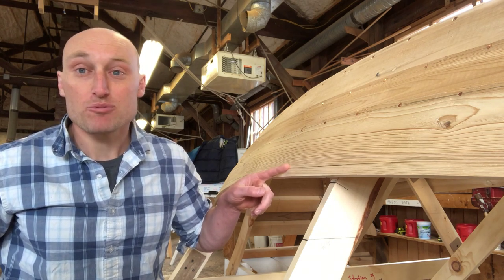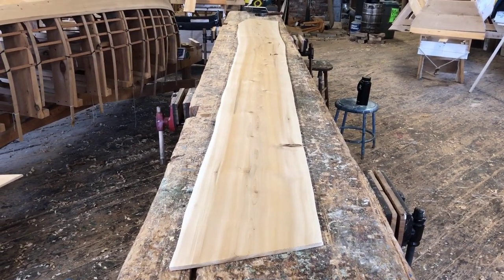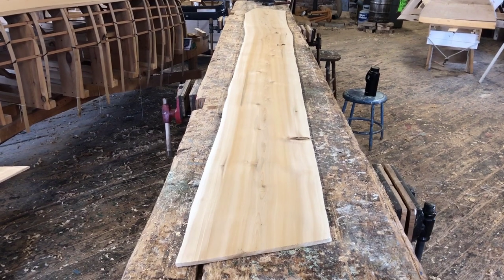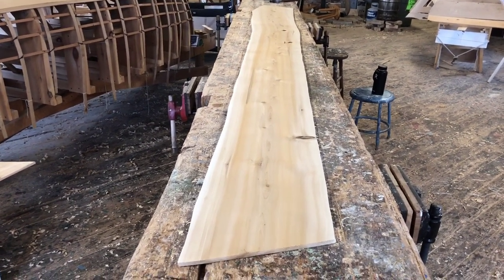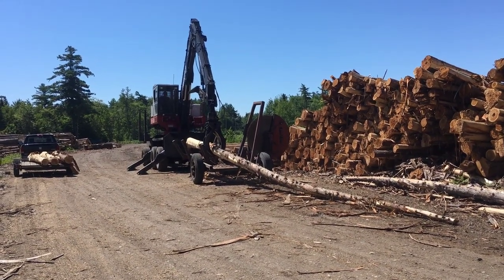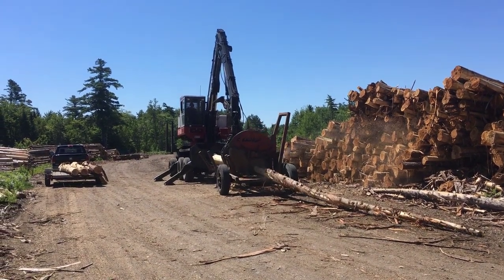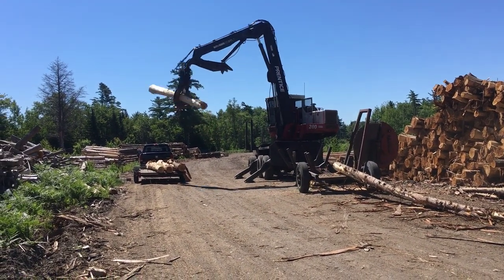The next step is to grab a piece of wood. I found a piece of cedar that I'm going to use for the plank, and as you can see, this plank is a lot wider than what it needs to be — this is critical for our spiling method. The piece of wood needs to be a little bit bigger than the eventual shape because we're actually going to wrap it around the boat and trace it. If you can't get really wide planks, you're going to need to spile a different, more conventional way.